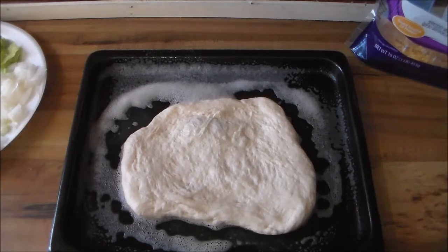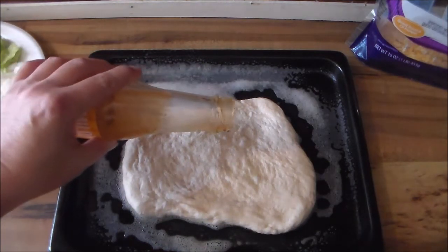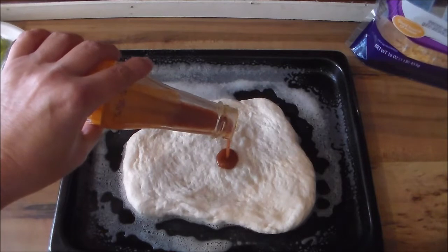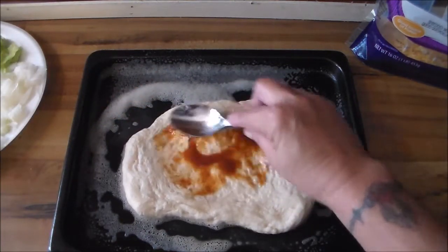Hey y'all, welcome to my channel. What I have here is some pizza dough — I'm going to be making like a hot pocket for my husband using all taco stuff. I'm going to smear a little sauce here.